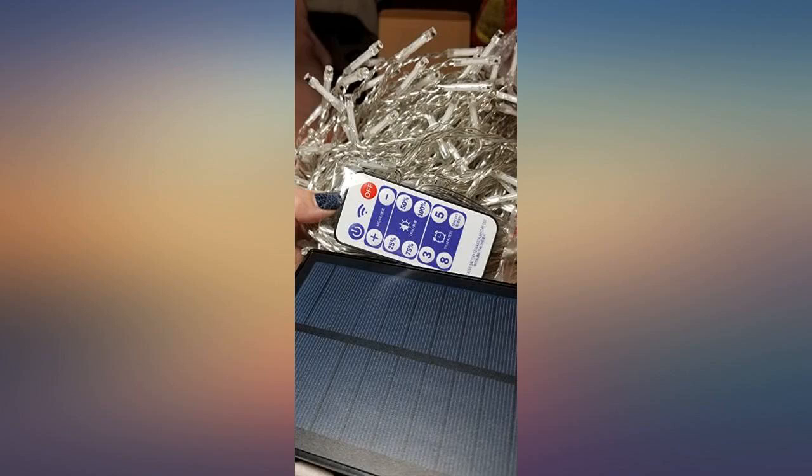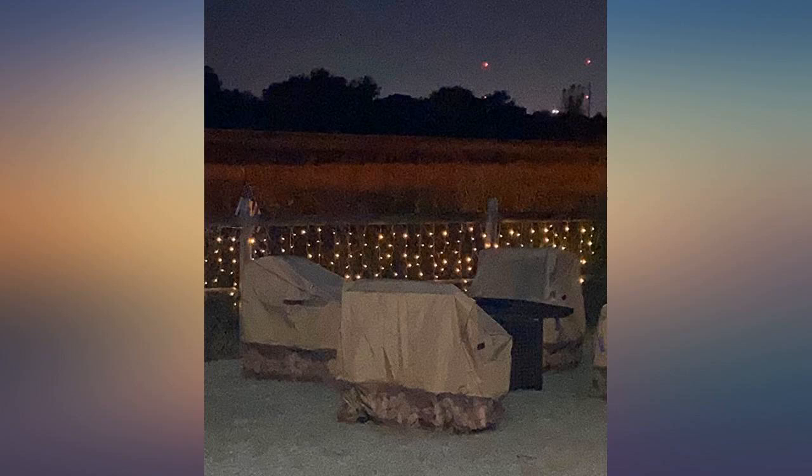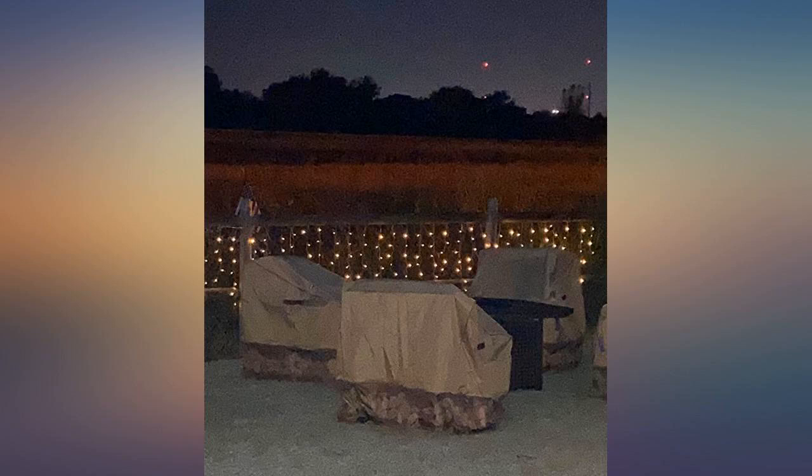These solar powered lights are really well made. The manufacturer went the extra distance in protecting the LEDs for outdoor use by heat shrink wrapping every single LED and its wire connection. The cord and wiring is all insulated with no exposed wires. There are convenient on, off, and mode buttons located on the back of the solar panel.